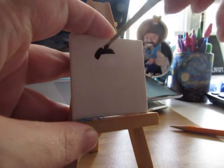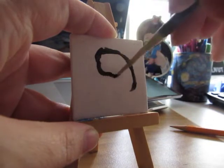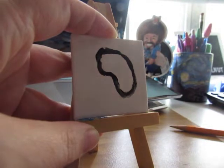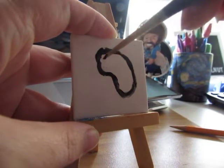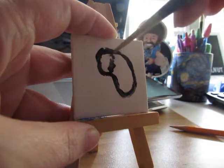Today we're gonna draw a lovely bumblebee. To begin you just need to do a bean shape on your canvas — a very easy little blob. You can make it any way that you want: fat, skinny, or oblong. However you like.